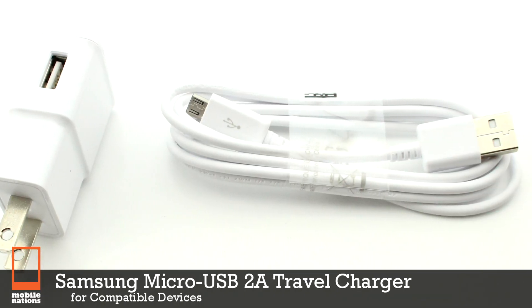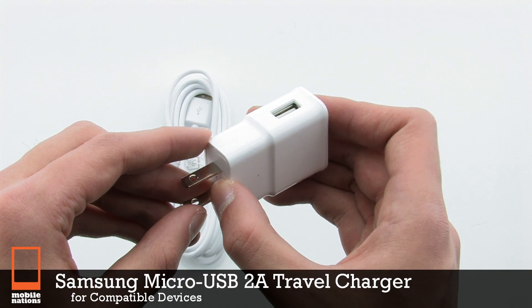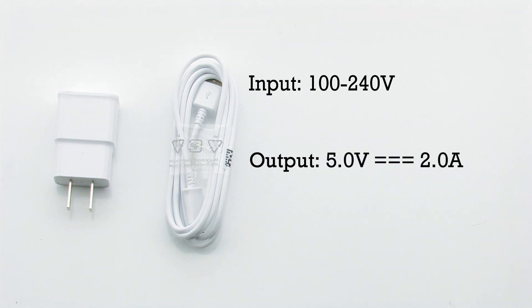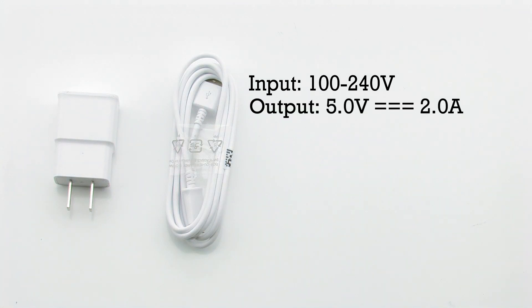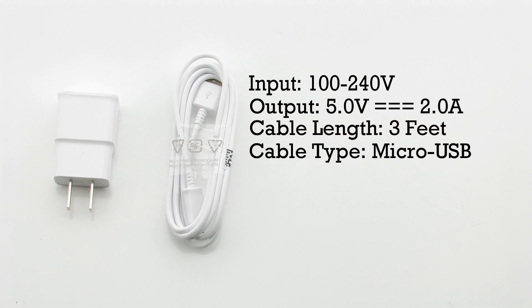The Samsung Micro USB 2 Amp Travel Charger for Compatible Devices. The travel charger features an input of 240 volts, an output of 5 volts, a cable length of 3 feet, and it includes a micro USB connector.